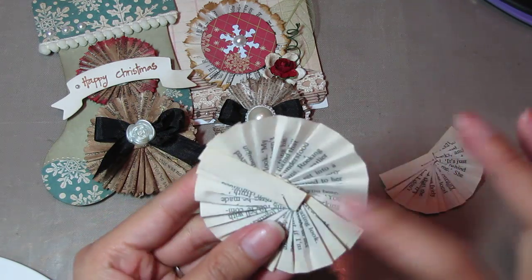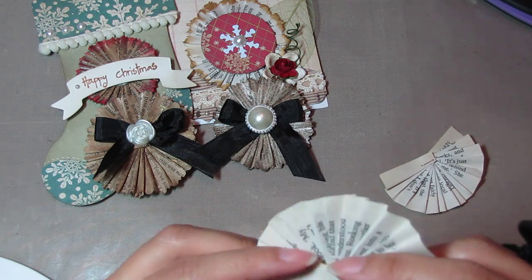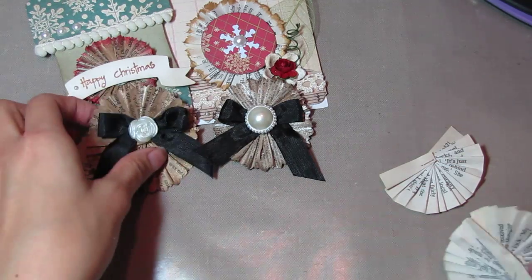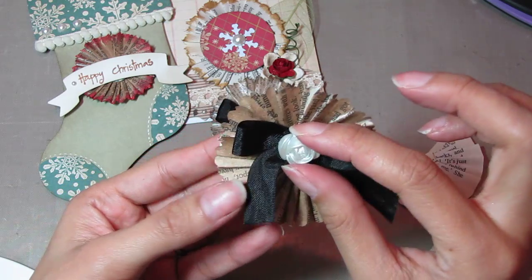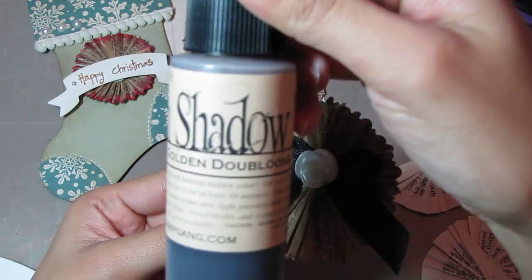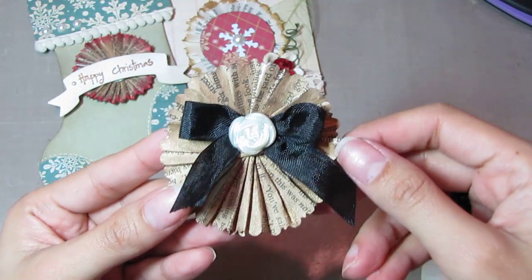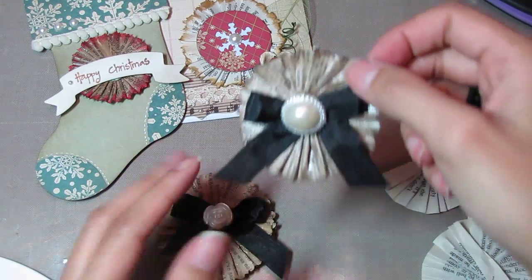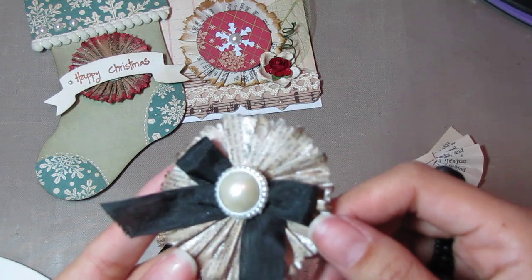It's okay that the little seam shows, because you're most likely going to cover it with some kind of embellishment, like I did here — you can barely see it because I put a ribbon and a flower in the center. This one I sprayed with Moonshadow Mist Golden Doubloons, and it has a really pretty gold shimmer. This one I sprayed with Moonshadow Mist Long John Silver.